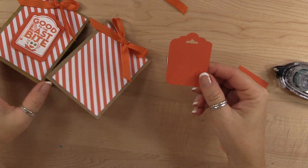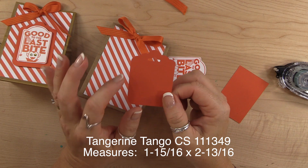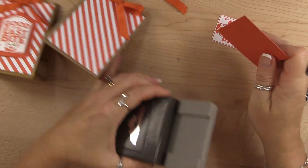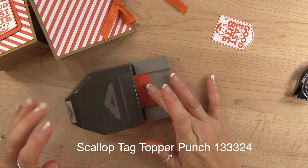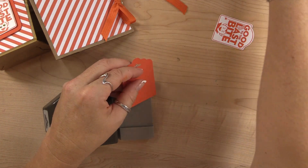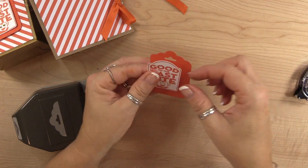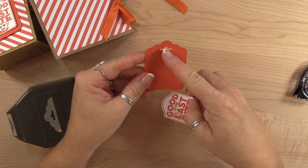This little image starts out in Tangerine Tango and it measures one and fifteen-sixteenths by two and thirteen-sixteenths. The first thing I'm going to do is place it in the Scallop Tag Topper punch and scallop that top part. Then I'm going to take the Project Life corner punch and corner the bottom — and if I measured it right, it should fit perfectly, and it does.